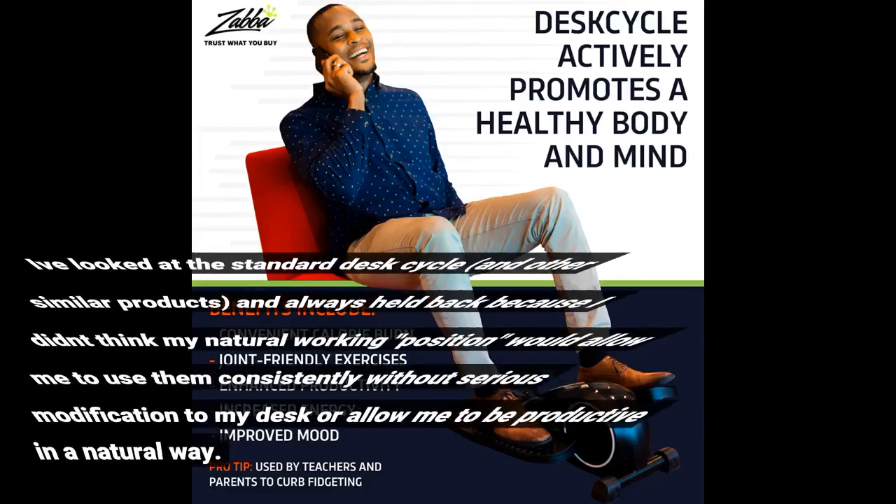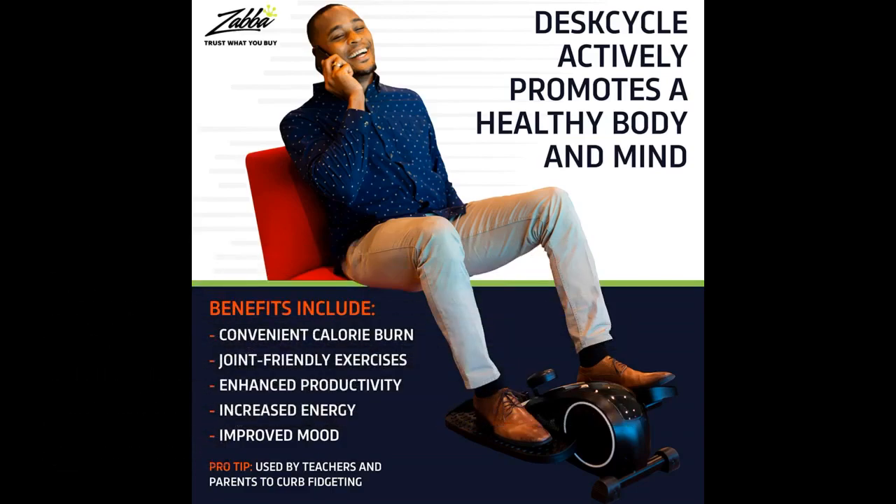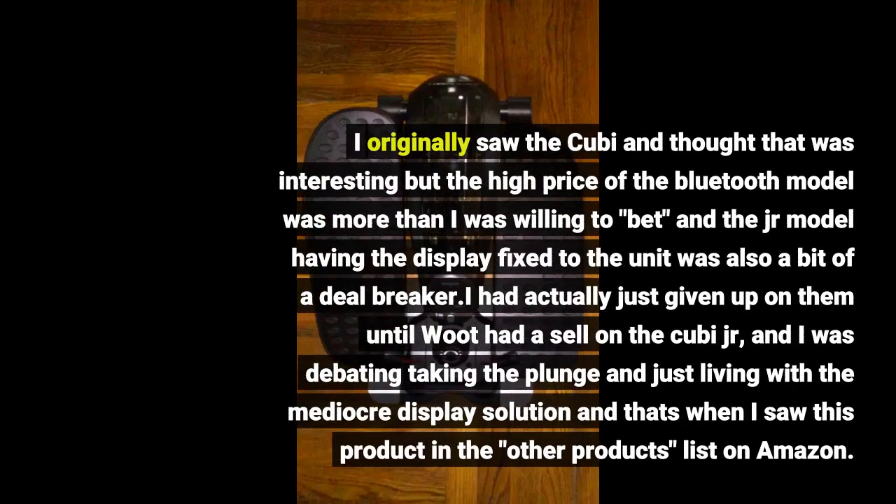I've looked at the standard DeskCycle and other similar products, and always held back because I didn't think my natural working position would allow me to use them consistently without serious modification to my desk, or allow me to be productive in a natural way. I originally saw the Kubi and thought it was interesting, but the high price of the Bluetooth model was more than I was willing to spend, and the Junior model having the display fixed to the unit was also a bit of a deal breaker.